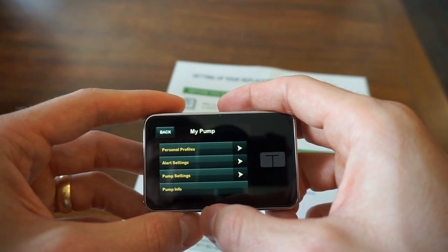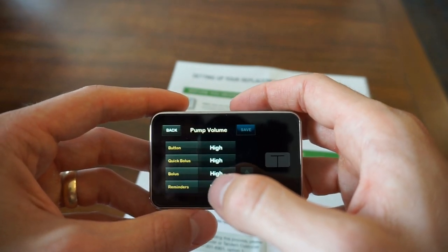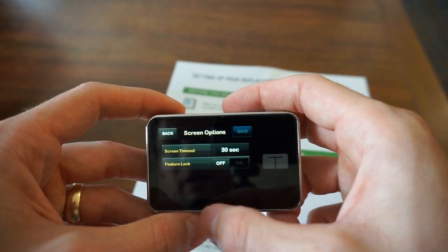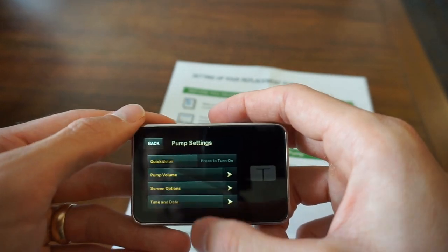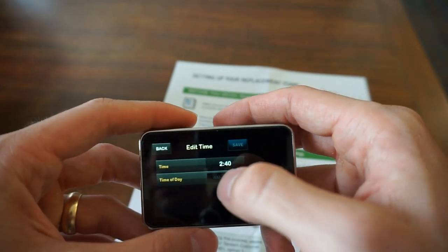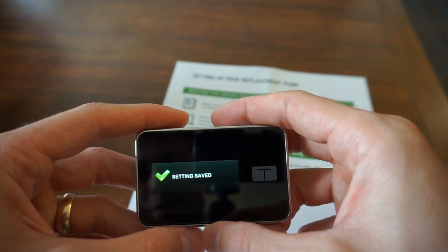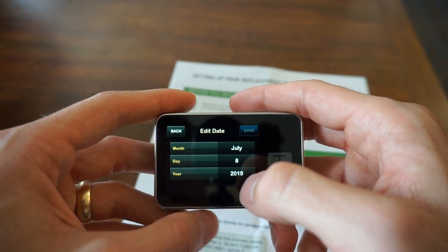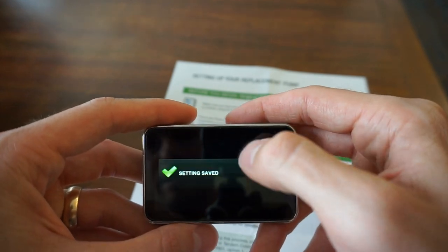There's Pump Info, which has your serial number, and Pump Settings where you can get your time. Quick Bolus — I don't like to use that, personal preference. Pump Volume — I'm going to change all of these over to vibrate or just turn them off. There are Screen Options as well. Time and Date: make sure that's accurate. It was showing 2:40 but it's actually 3:25 right now, so I changed that. I don't think military time is an option, so just going with standard. The date was also incorrect — it is August 1st. It'll be a couple days later when I upload this, so just know that.